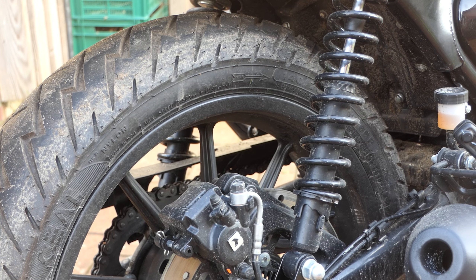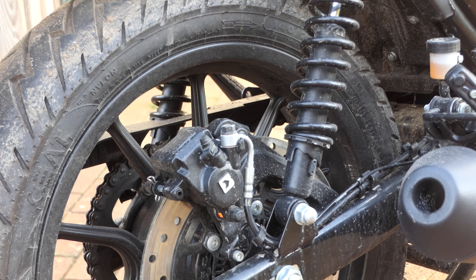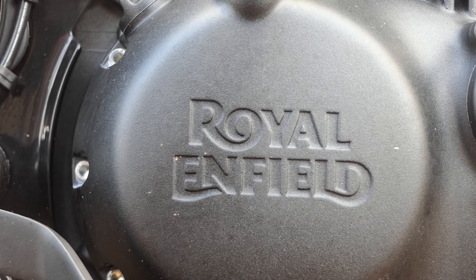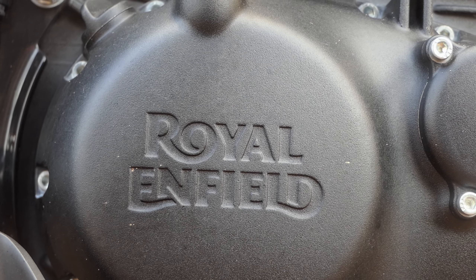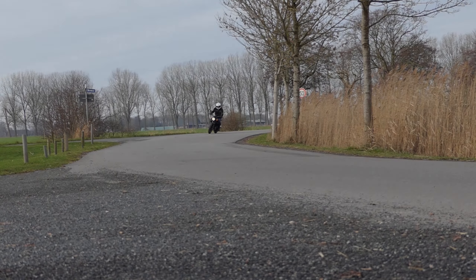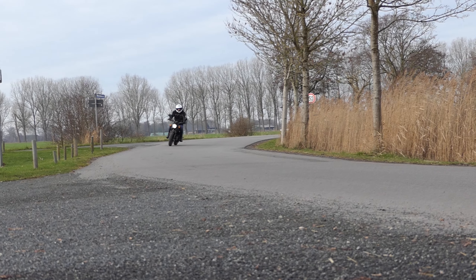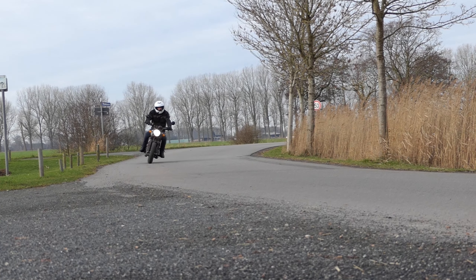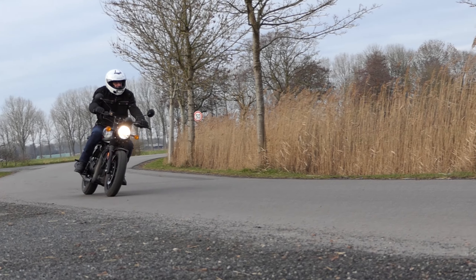A estrutura tubular de aço com o casco inferior duplo é fixada ao motor. O garfo telescópico convencional de 41mm não é ajustável, mas os amortecedores estéreo estão, pelo menos na pré-carga. O curso da suspensão é bastante curto, com 130mm na dianteira e 105mm na traseira. Os freios também estão no lado simples: na dianteira e traseira encontramos um único disco com pinças de freio da Bybre.